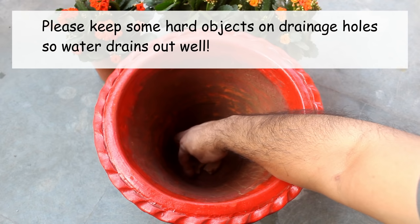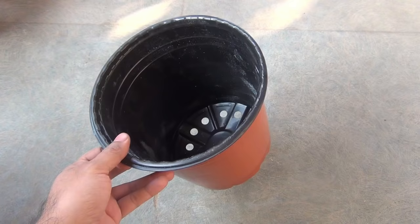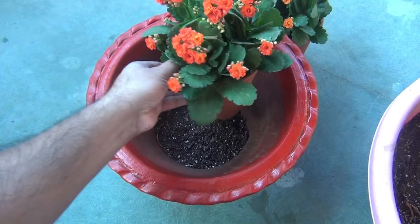I am selecting one 10 inch pot. Please try to use a clay pot instead of a plastic pot. We can definitely use a plastic pot, but clay pot has advantages like it doesn't hold water for much longer time. As Calanque is a succulent, we want to use a pot that dries out much faster.